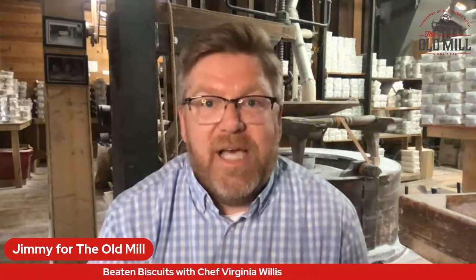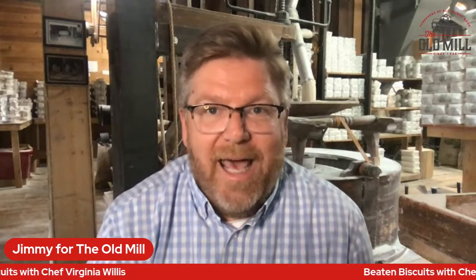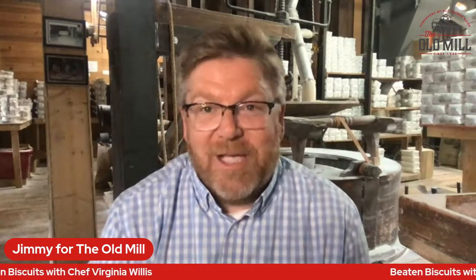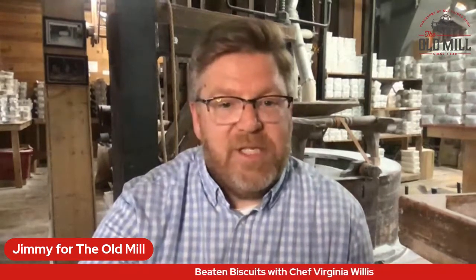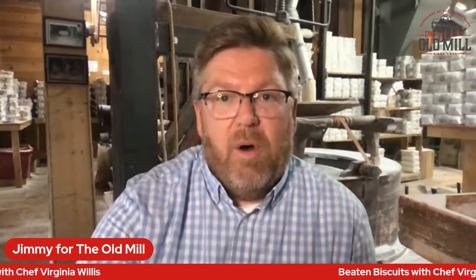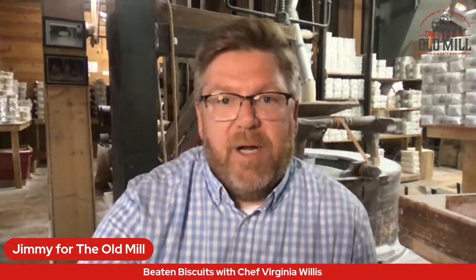So we're going to be talking about what beaten biscuits are and how to make them. Virginia's got a biscuit break table that she's going to be demonstrating, and I've got some biscuits that I made over the weekend with the old-fashioned method of actually just beating the dough until the biscuits are ready. And it's on our website — if you go to old-mill.com, you will see this page coming up right now.